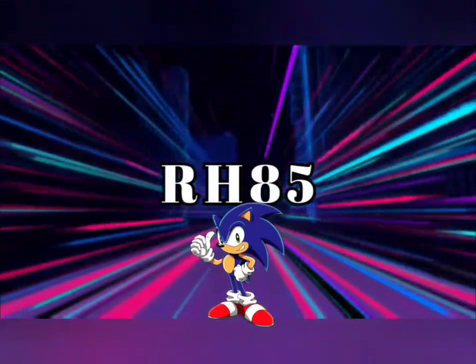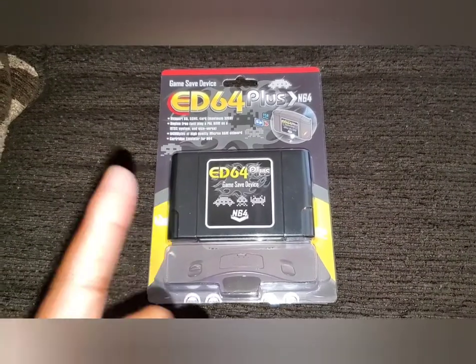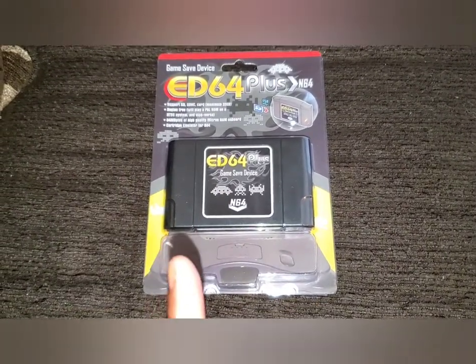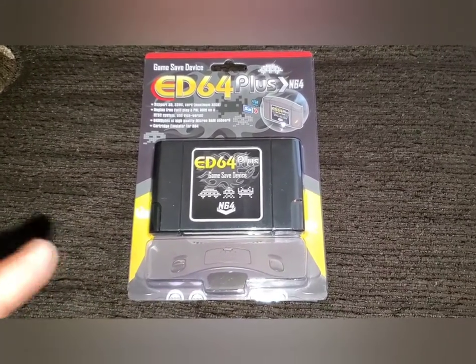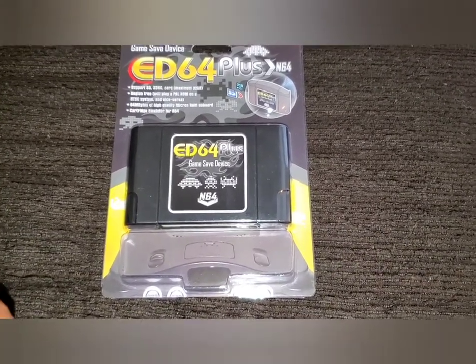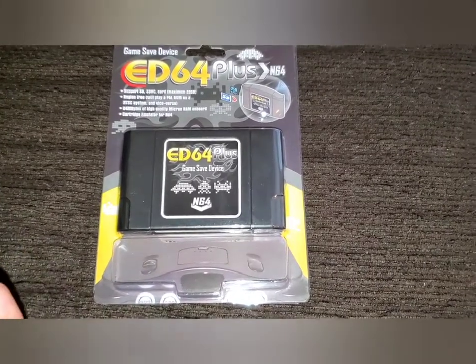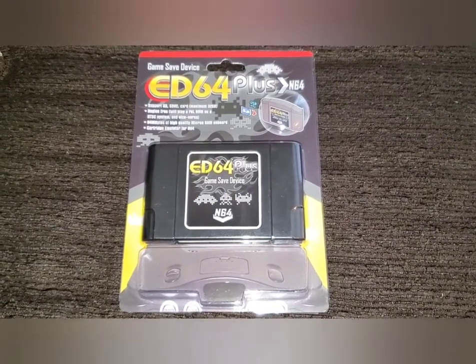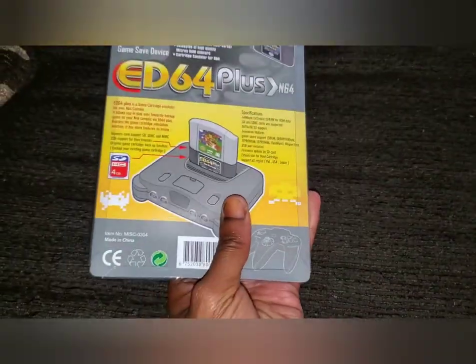The ED64 Plus for the N64 is finally here! It's a game save device — I've been so excited about getting my hands on one of these. It's very inexpensive; I'll leave links down below. I purchased this on Amazon for about $85-86. Compared to the EverDrive, which is like $300, this unit is very inexpensive. I'm going to go ahead and test it out and see how it works.